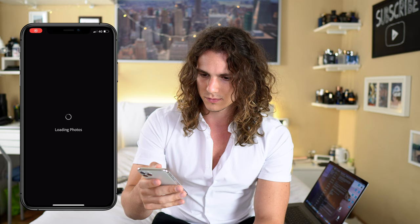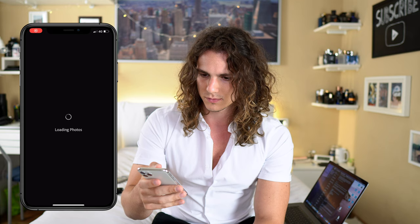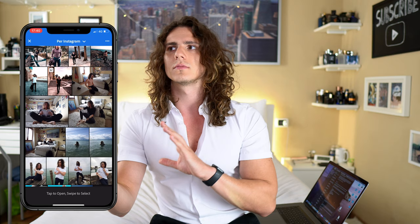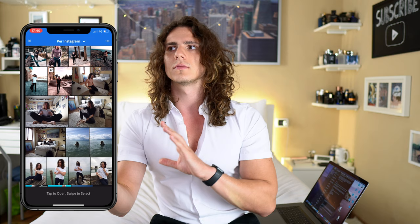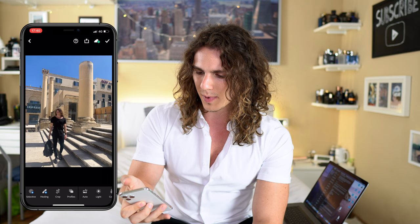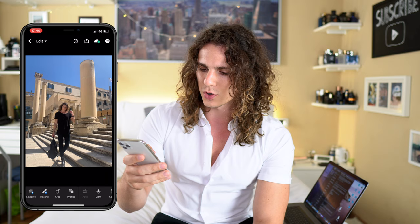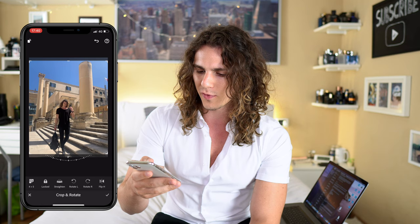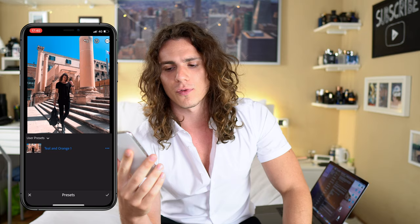Let me show you. You open Lightroom — here are all the pictures I've already posted. From the camera roll, I have a full folder where I put all the pictures I want to post on Instagram. For example, let's take this one from Malta. You press on it, and there you go. First of all, crop for Instagram — it needs to be 4 by 5.